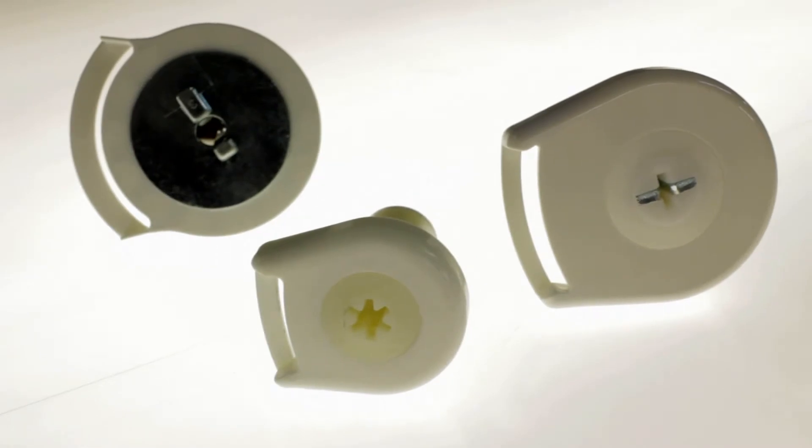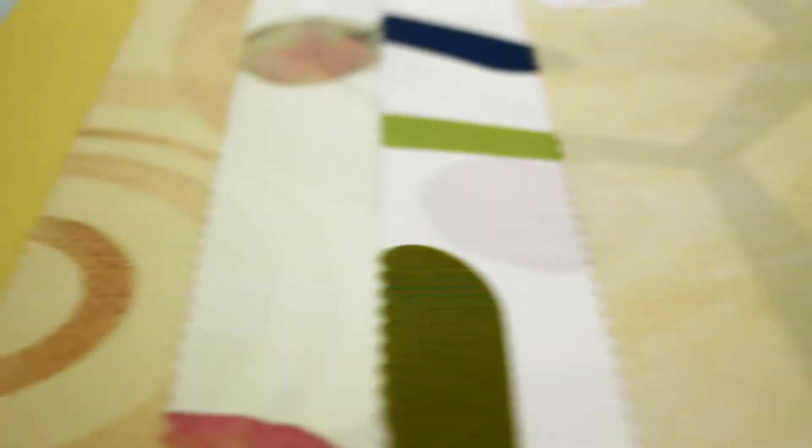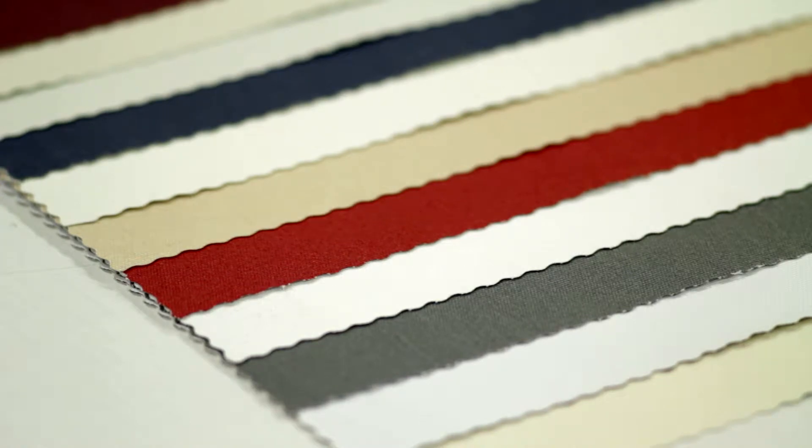We use high quality components. We use top quality woven fabrics. We also have a great range of blackout roller fabrics.